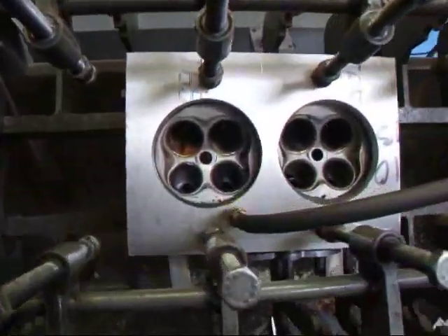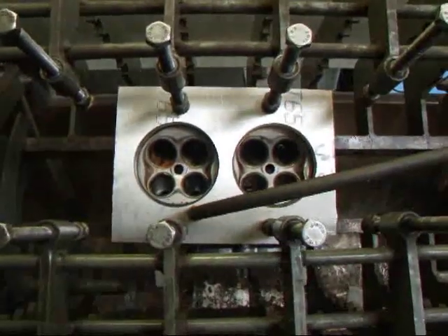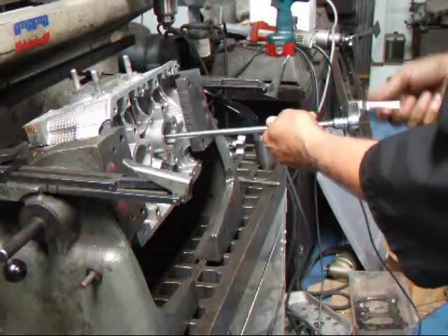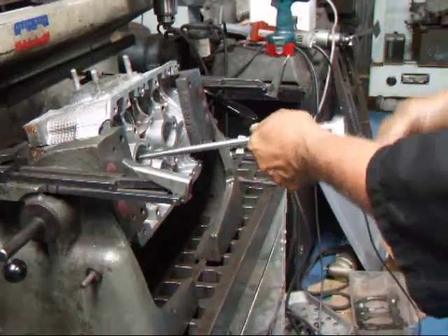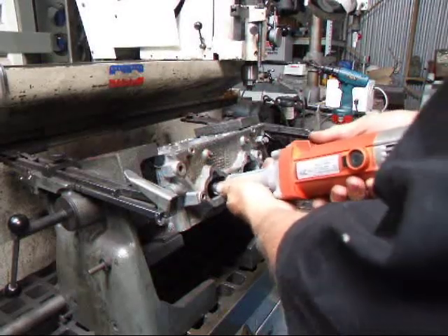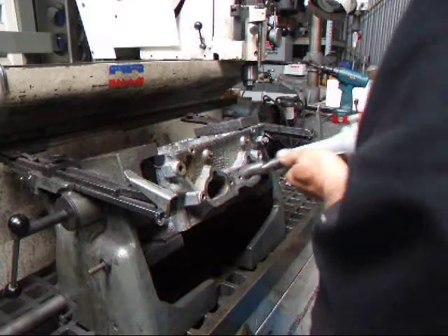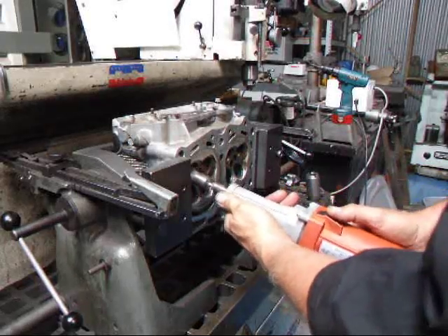Our next task is to pressure test the head now that it's clean. We've pressured it up to 50 psi and it's holding just fine. We're going to take the spark plugs out now because it's much easier to do here with the head nailed down on the bench. Then we'll use a wire brush to clean up the ports.